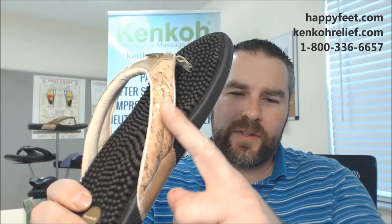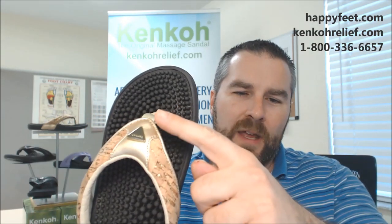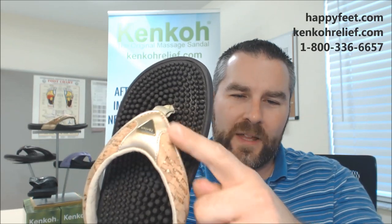This is a neutral without really being a neutral, and you'll see what I mean — introducing Cork Metallic in our famous Spirit. This is the flip-flop style Kenko Massage Sandal. I'm going to put this pretty close to the camera, because what we have here is a really, really nice soft cork finish with little flecks of gold metallic throughout. And then we have a nice gold material here, and of course the gold medallion in the middle. So this is really going to go with just about anything in your closet — kind of a neutral without being a neutral, gold throughout.